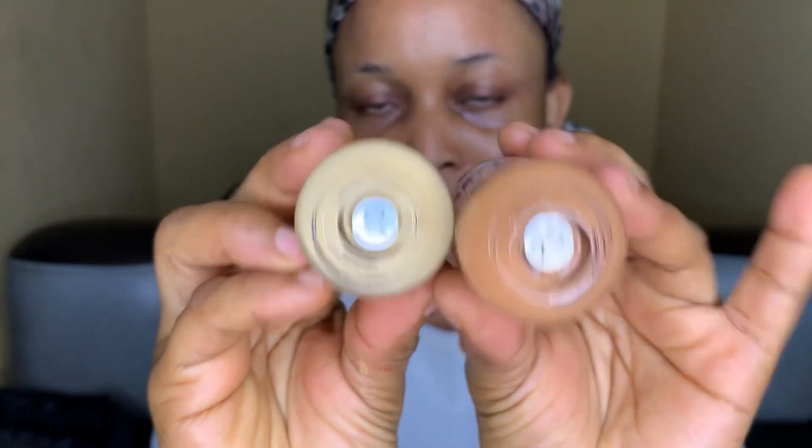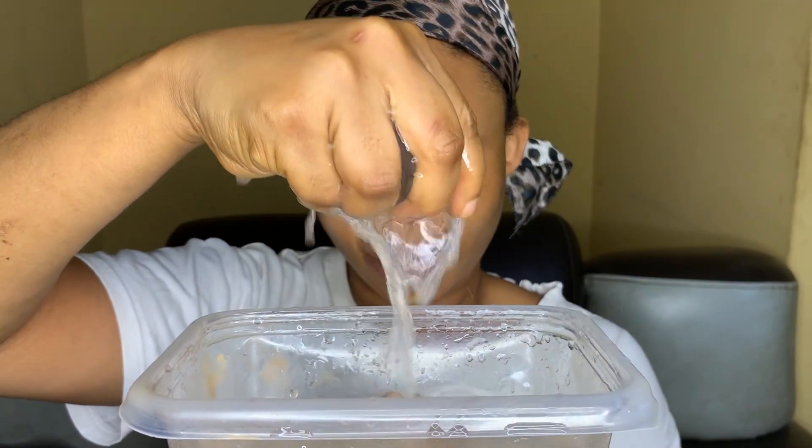Hello everyone, welcome back! Let's do a quick makeup tutorial. First I've used our moisturizer and our primer. Now we're applying our foundation — I'm going to be using two shades of foundation today, a light and a dark one, and then I'm going to use my beauty blender to blend them both together to achieve my best color.